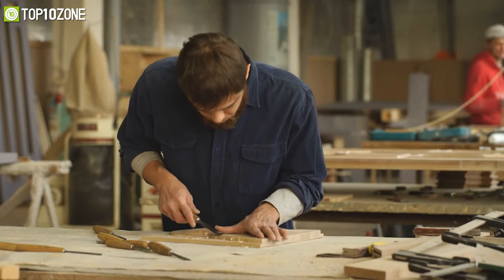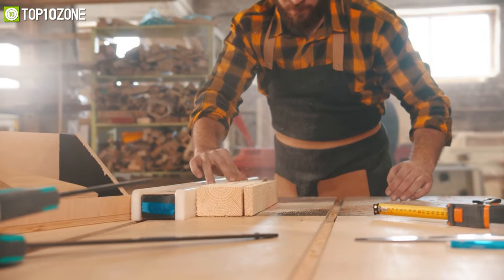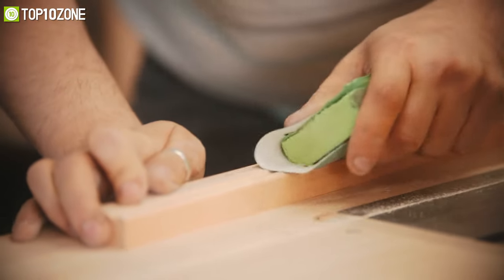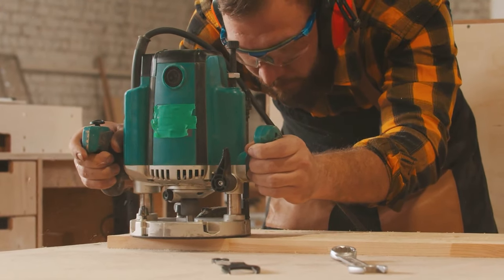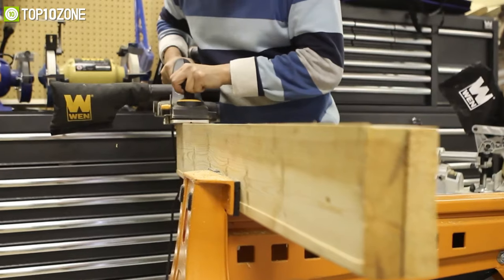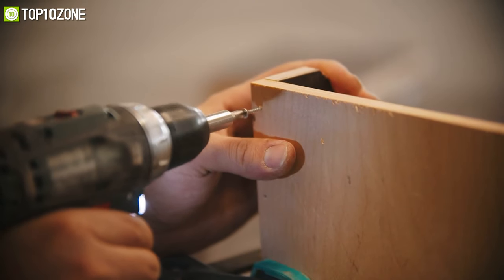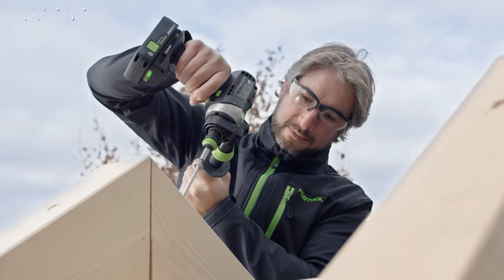Woodworking is satisfying yet gives you a variety of ways to pass the hours, along with the satisfaction of making things out of a variety of woods. However, DIY woodworking can be stressful if you do not have the right tools. That's why in today's video we will show you the top 10 best woodworking tools that will ensure the quality you always desire on your DIY projects. So without further ado, let's get started.